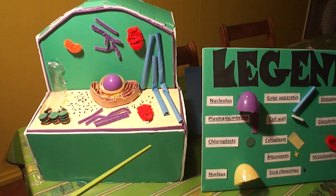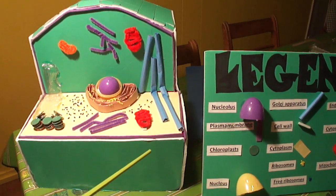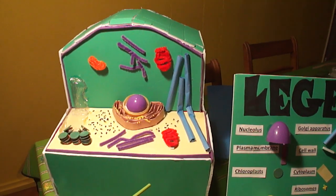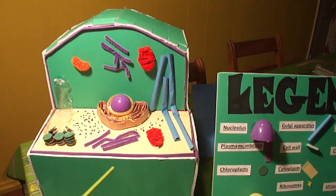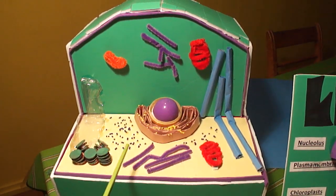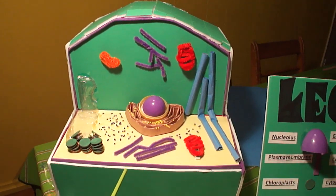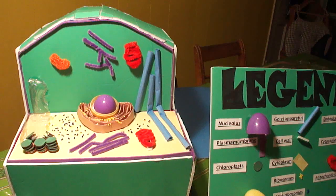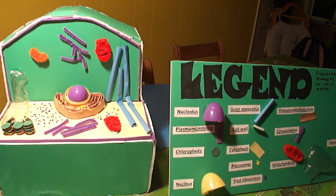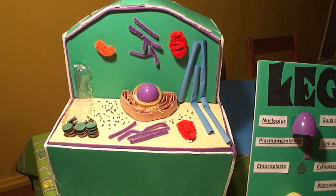I want to thank my mom because she was the one who helped me the most. I hurt my arm and was incapable of doing this project on my own. I learned many things from doing this project. One, the cell is very complex and I think it is truly unbelievable how small yet important it is to the functioning of organisms. Two, there are many different organelles that have different jobs and it is amazing how they all function together accordingly. Lastly, I love science and art projects like these.